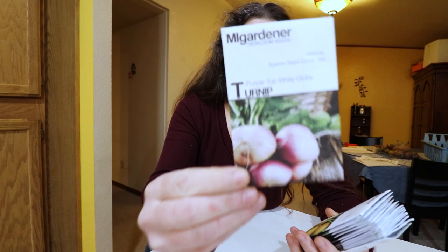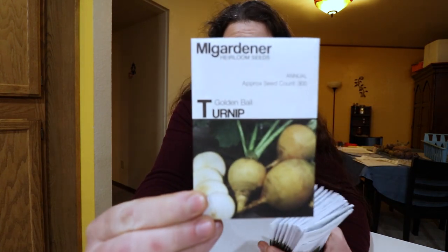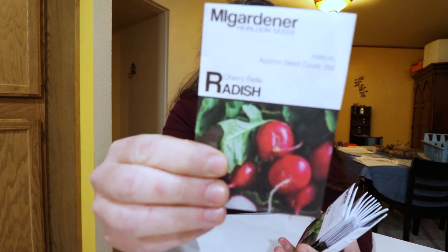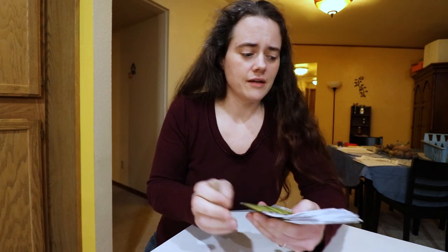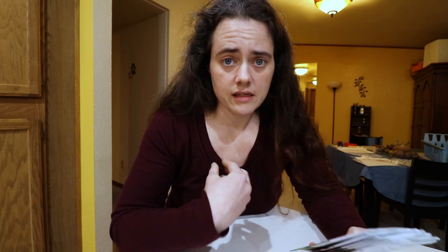Root crops now: American purple top rutabaga, purple top white globe — the reasons I ordered those are obvious, they're purple. Then a golden bald turnip just because it's a normal one. Back to radishes for kimchi: lady slipper radish, cherry bell radish, purple plum radish, and white icicle radish.